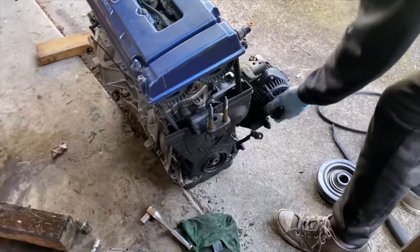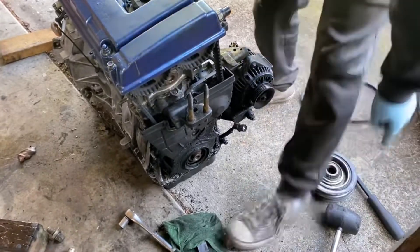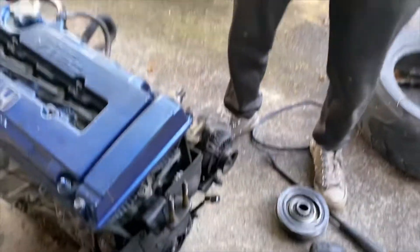I just loosened the alternator so I can take off the belt, then loosened the crank pulley. Make sure you don't lose your Woodruff key.